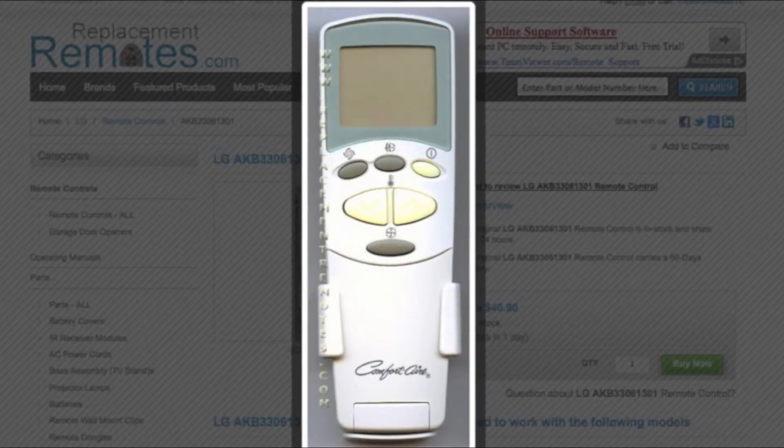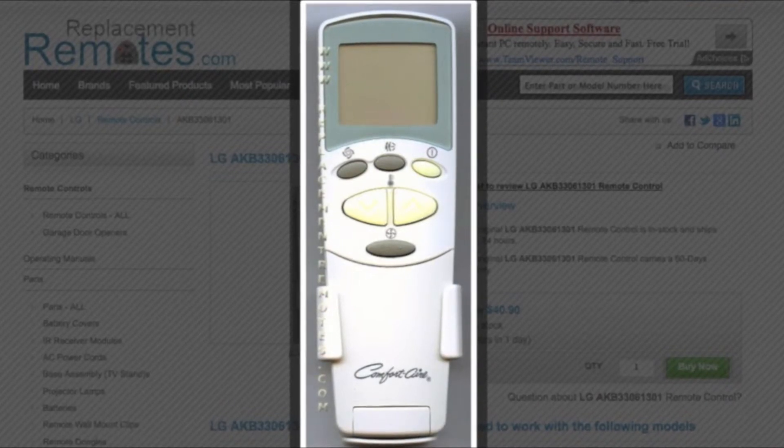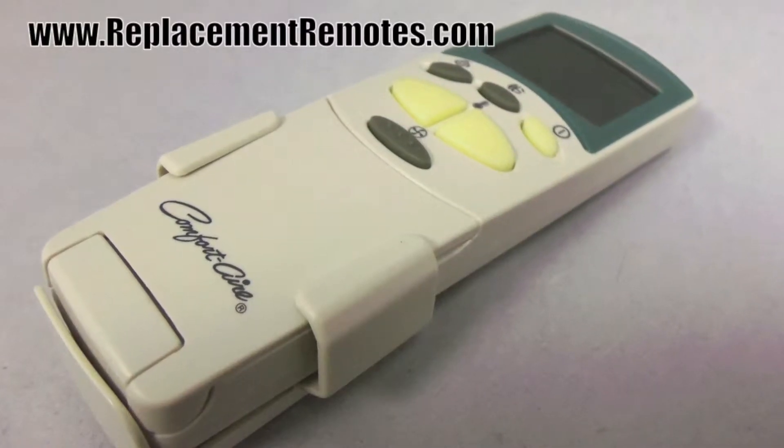The model number on this remote is AKB33061301. It is brand new and original equipment from LG.